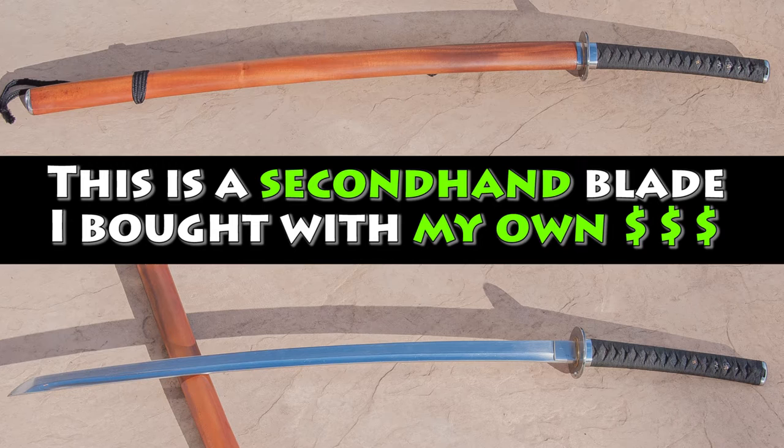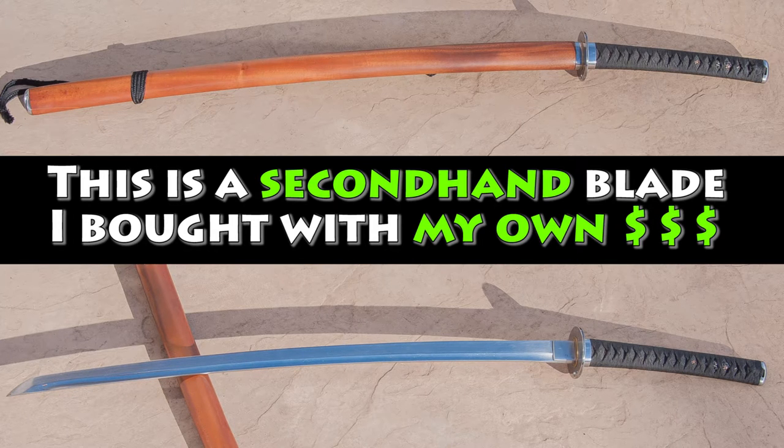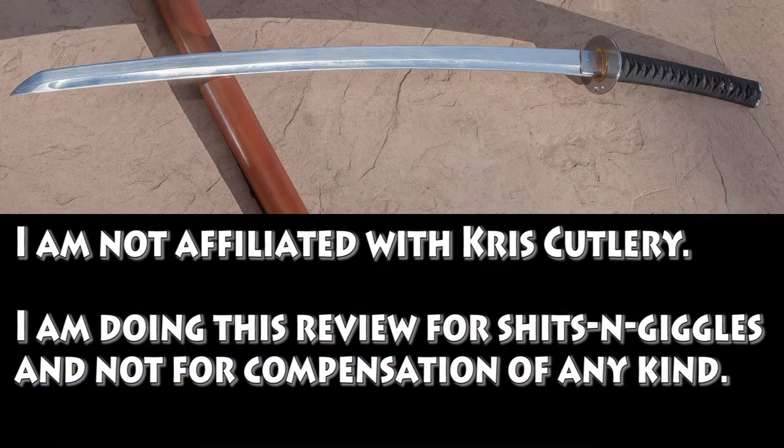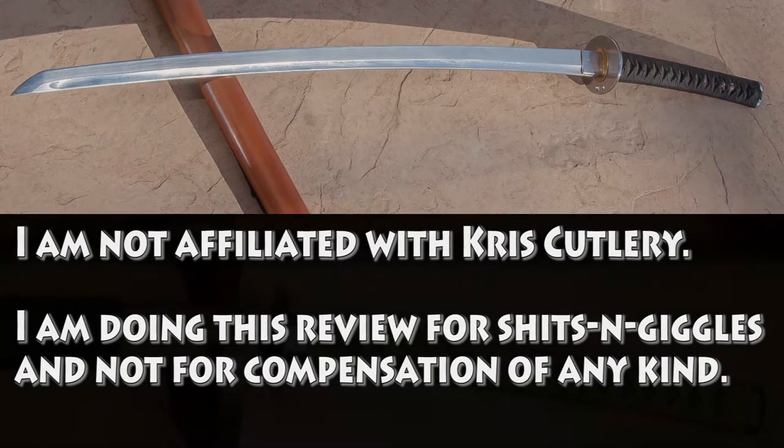Keep that in mind as you're seeing photos and videos of the sword, as they may not accurately represent what you would get brand new from Chris Cutlery. Additionally, I'm not affiliated with Chris Cutlery in any way. This sword was purchased on my own dime — it's not a review sample and nobody from Chris Cutlery asked or coaxed me into doing this review. Hopefully that gives you some perspective on what biases I might have.